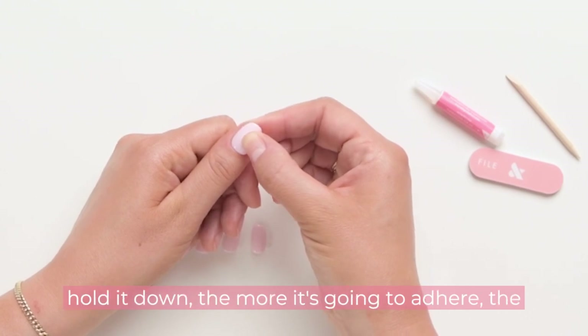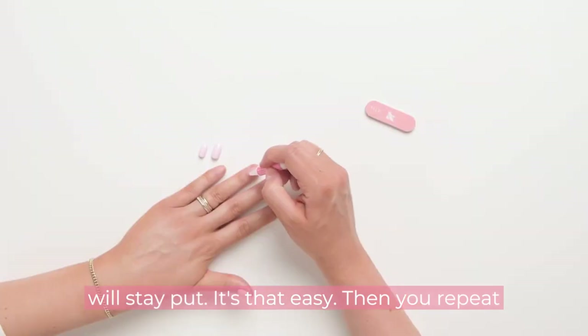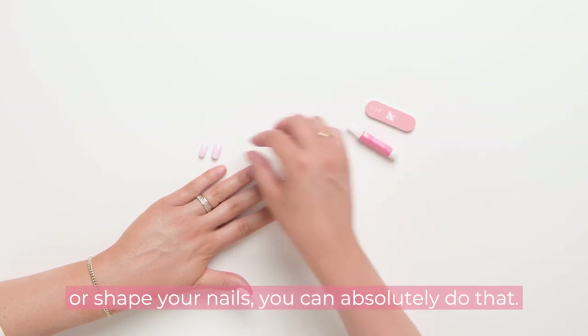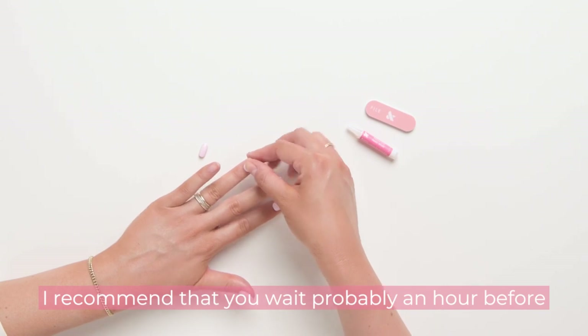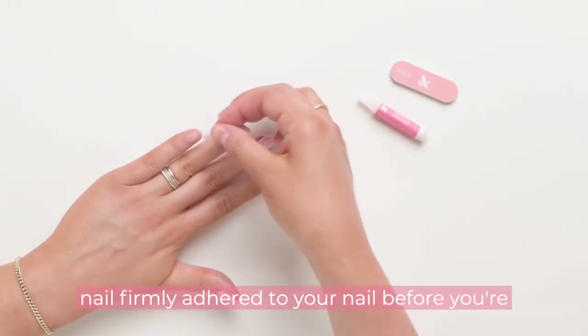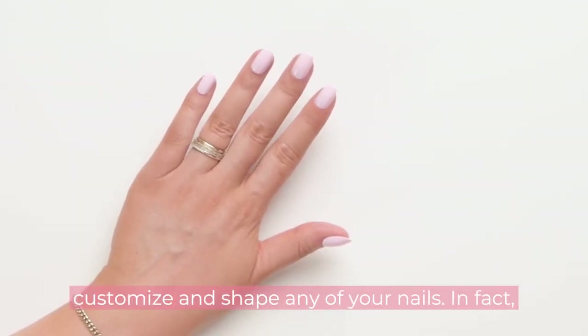The longer you hold it down, the more firmly it's going to adhere, and it really will stay put. It's that easy. Then you repeat on every single nail. If you want to customize or shape your nails, you can absolutely do that. I recommend waiting about an hour before you do that — really let that glue and nail firmly adhere before you're messing with it at all.